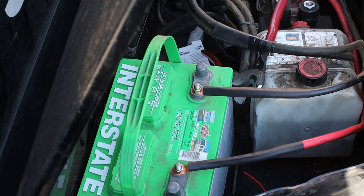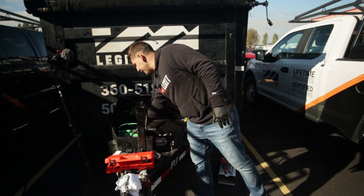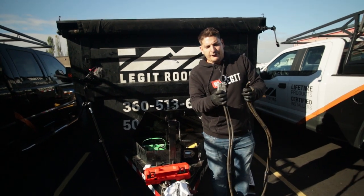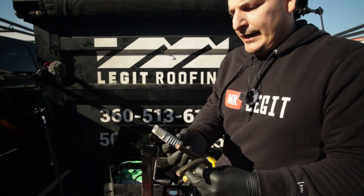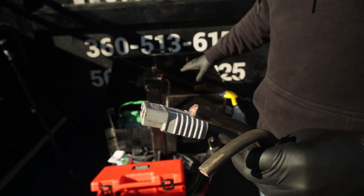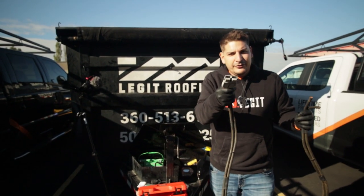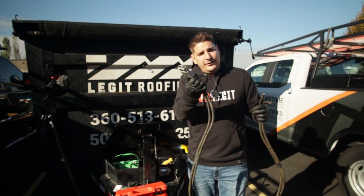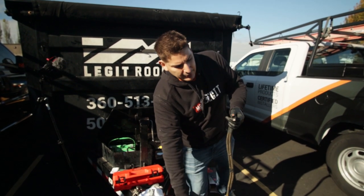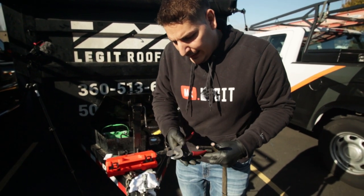Let's see if this thing dumps — golden, it just needs a little charge. Now that we've finished the motor connection, we're going to connect the Anderson connector — this is the bread and butter. This Anderson connector goes directly into the truck and runs off the truck's batteries. So this is super handy — we keep this in here, pull it out, plug it in, and it just works.